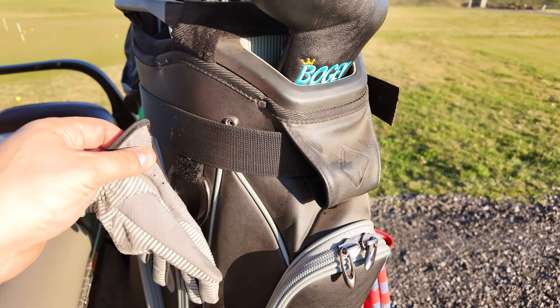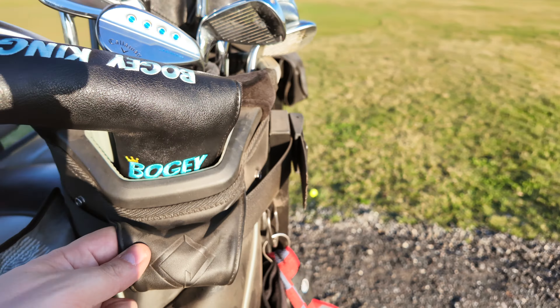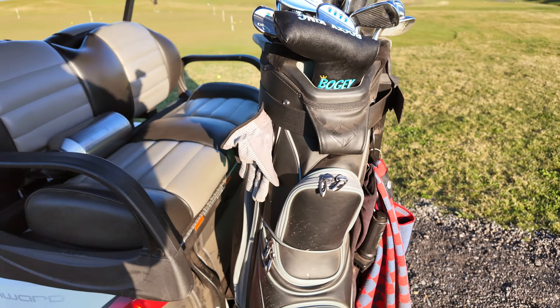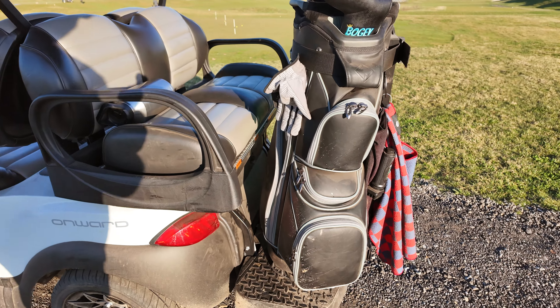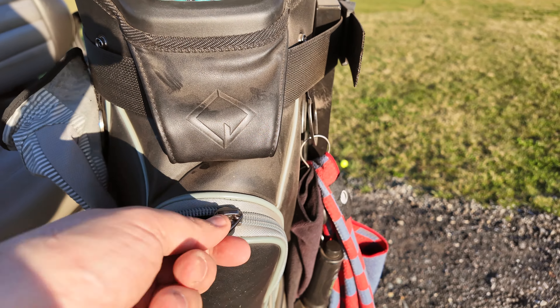This bag has two big loops on each side with velcro for your glove. It has this pocket in the front to hold the strap. This is my golf cart so you can see how it's strapped on to the back there. We have this big front pocket.